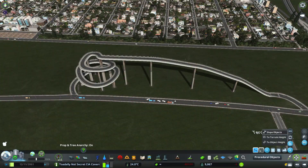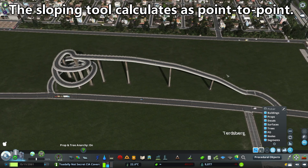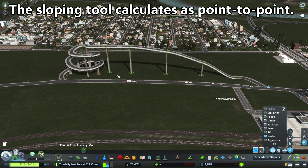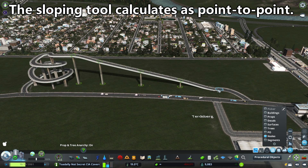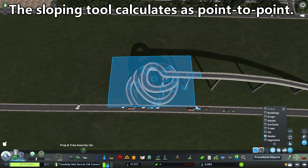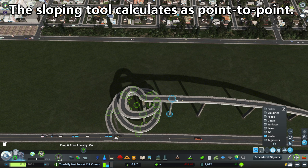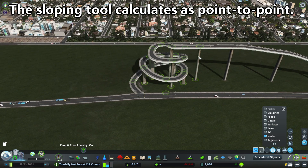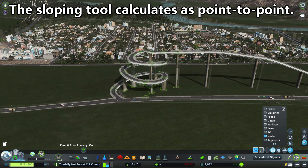You may already know about the slope objects tool in Move It, but did you know it works on a point-to-point basis? When you take these nodes here — say five nodes selected — and ask it to slope them, it calculates from one height down to the other and slopes them in between. However, if you have nodes that go back on themselves and aren't in a straight line, it's still going to calculate based on the two endpoints, not following the road, and it won't give you the desired results.